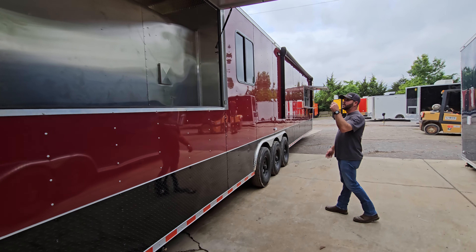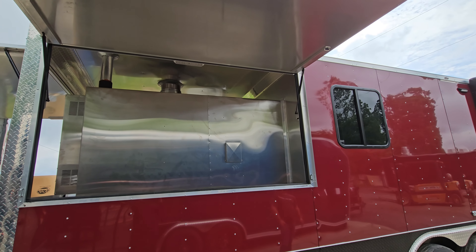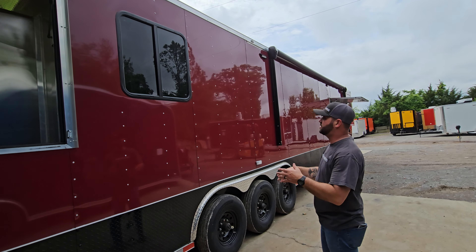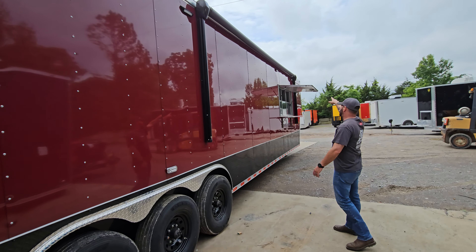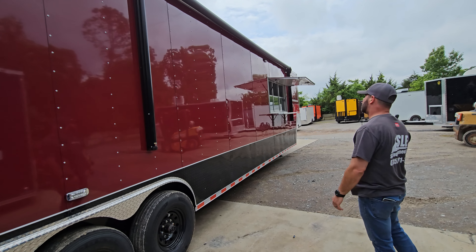There are LED lights out on the porch as well, with a switch on the other side that's easily accessible. There's a 30 by 30 RV-style window that slides open and has a screen. There are more LEDs along the side for exterior lighting, and there's a 20-foot awning on here as well.